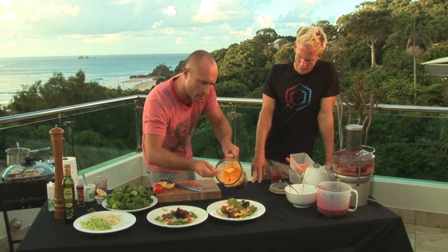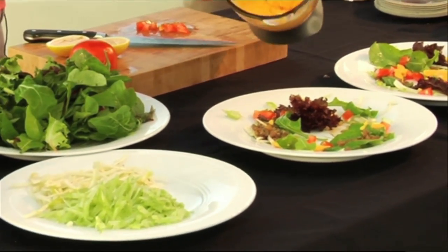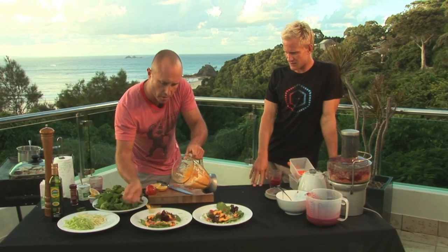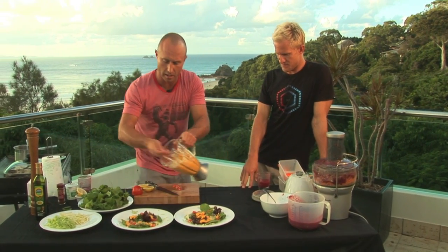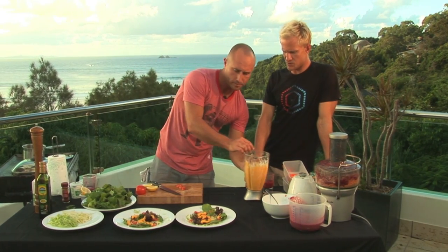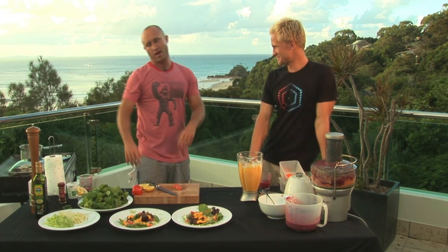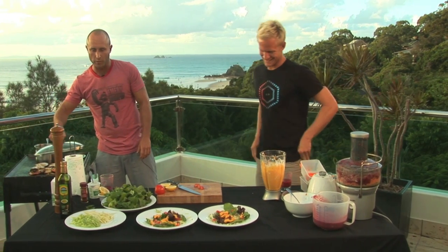Flick a bit of that around the plate, maybe a little dollop in the middle. It's pretty easy stuff, man. The hardest part of this is not overcooking your seafood and soaking your lentils overnight. That looks pretty fancy! It's my height, you know.